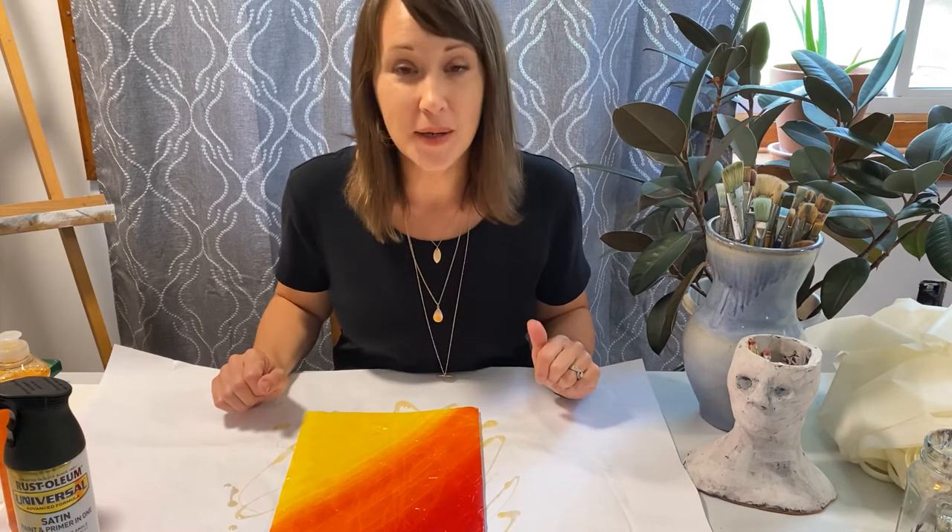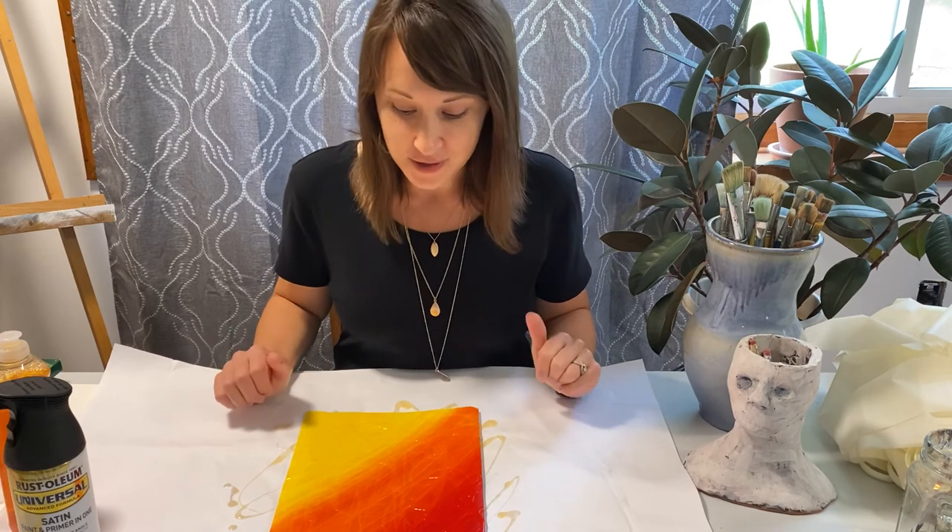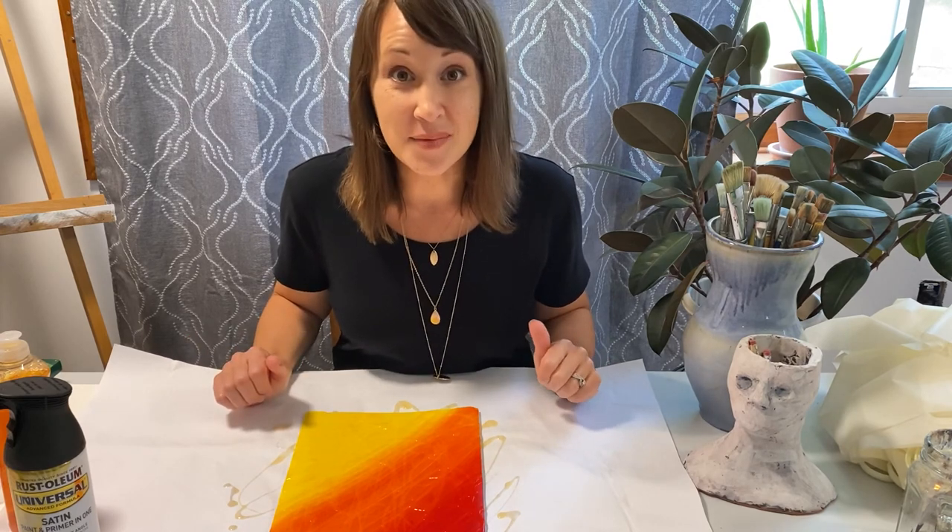Once this dries, we are going to take it outside and spray it with black spray paint. I'll show you the next step after this cover and the dish soap is dry.